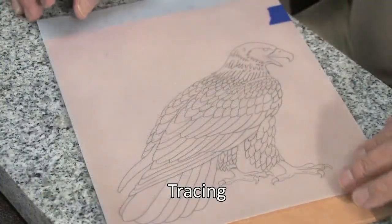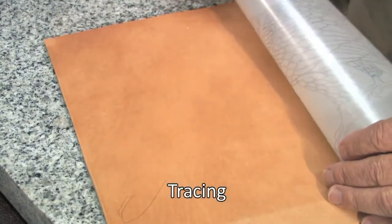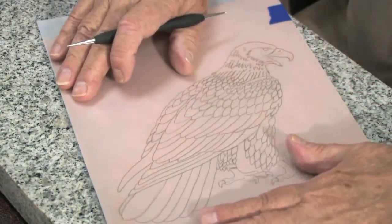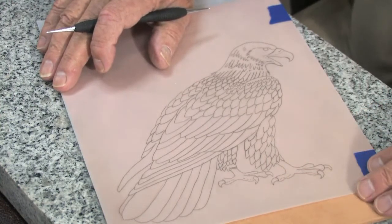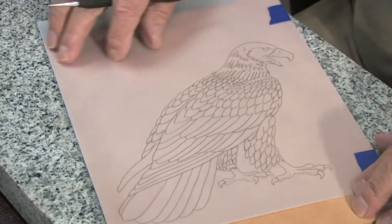Please note that I have dampened my leather quite thoroughly and put it in a plastic bag for about an hour to allow it to case and get ready for tooling. I've also taped my pattern in position, as you see here.